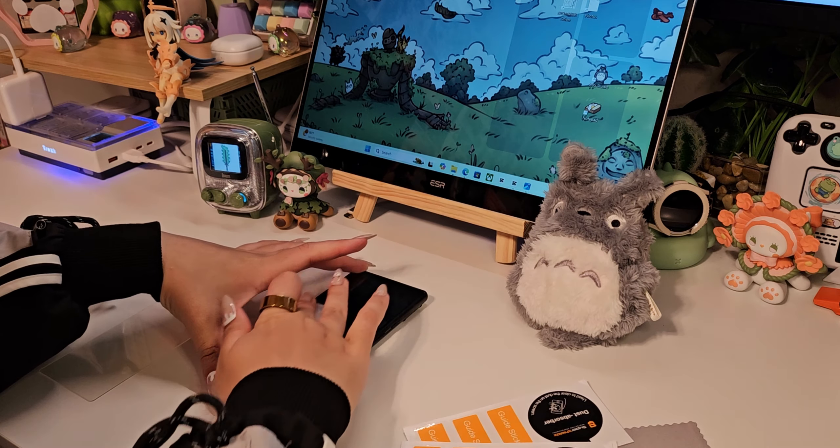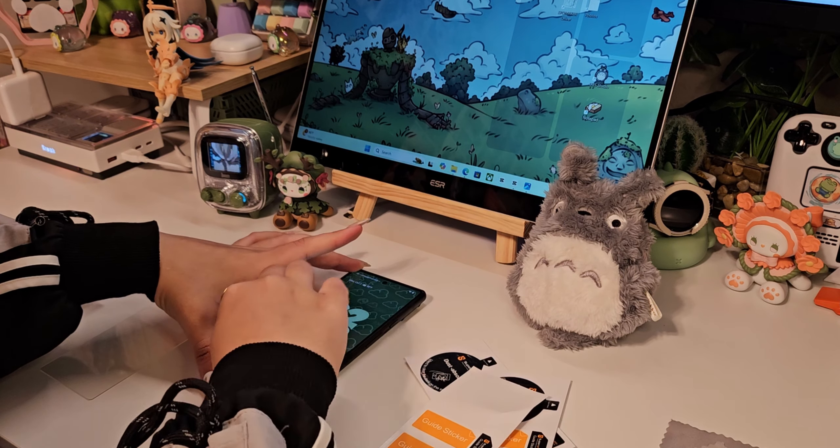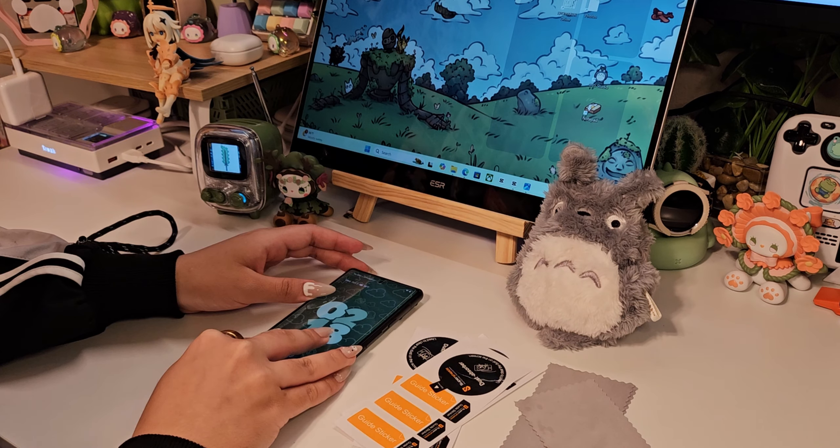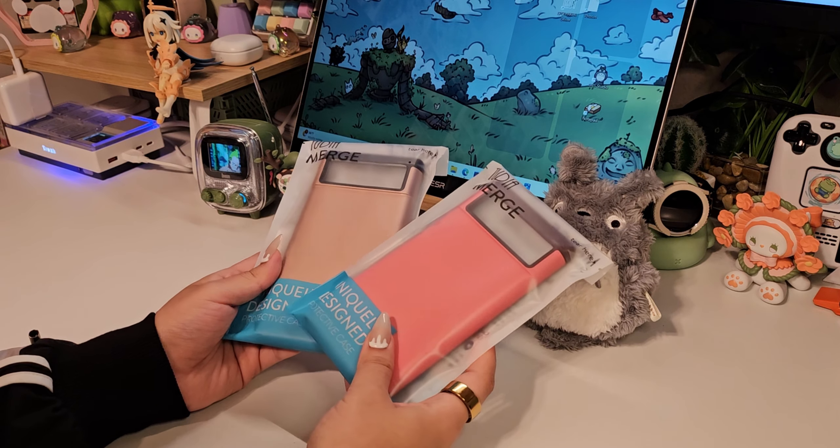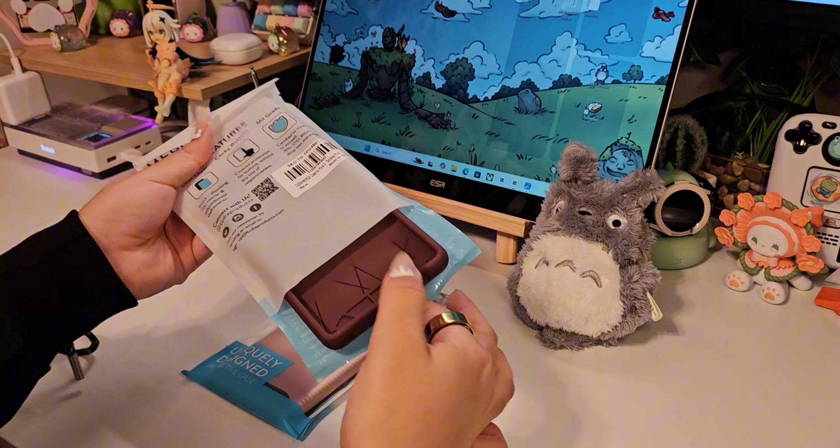As always, I bought myself a screen protector but it wasn't the right fit. Don't worry though, because I had a little chat with Amazon themselves. More importantly, Tudia sent out some cases for me to keep my phone protected.